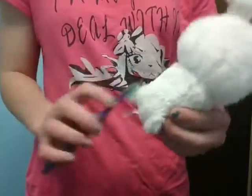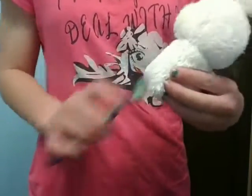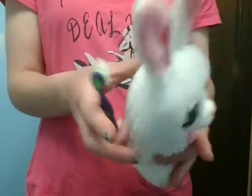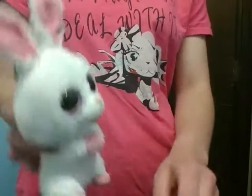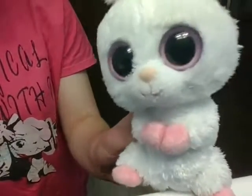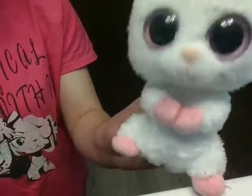Once you've done that, your Beanie Boo is all nice and ready to put away. Thank you guys so much for watching this video. I hope you enjoyed. Have a good day!